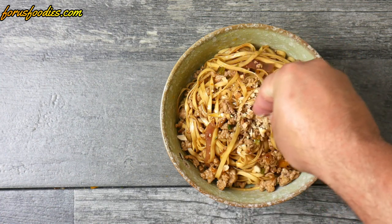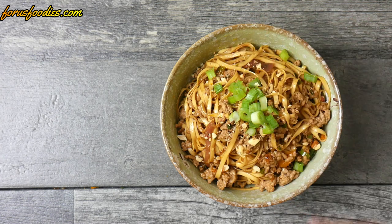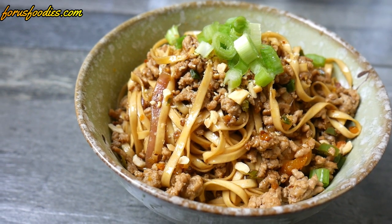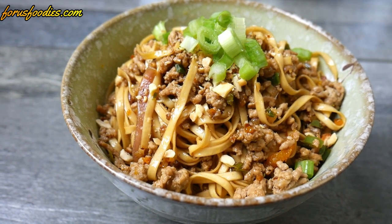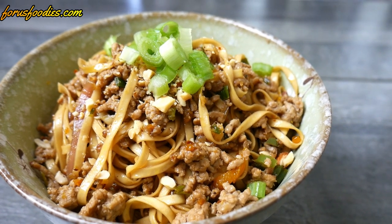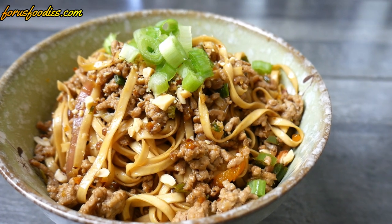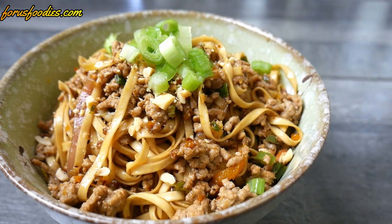Go ahead and put it in a bowl, add your nuts to the top, add your green onion, and there you go — easy and beautiful! I made a whole batch of this a few days back and finished it in a day and a half, it's that good. Thank you so much for watching, please don't forget to like and subscribe, and everybody out there have a wonderful day!